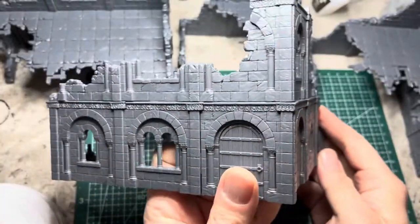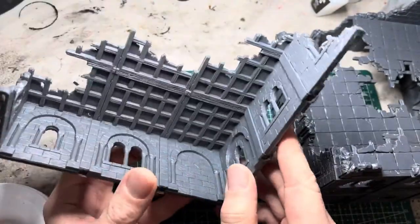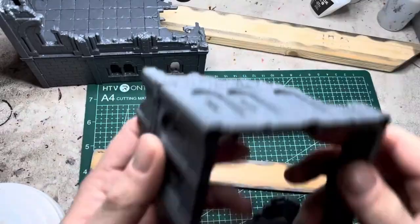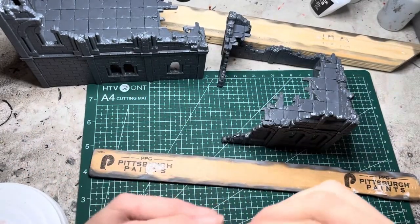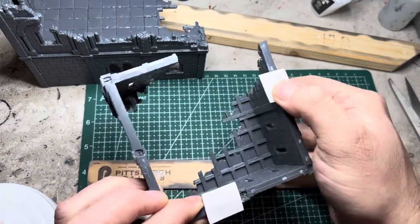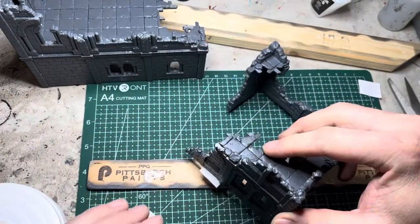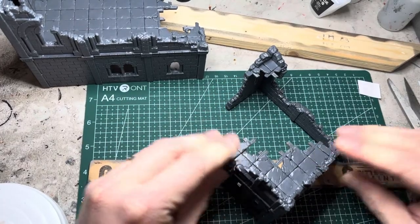This is a very detailed terrain set that has lots of pieces, so take your time building them and once you're done you should have four full building ruins. To help hold onto them while I paint, I'm going to apply double-sided tape onto the bottom of the ruins and attach them onto a stick — a painting stick or any scrap piece of wood. I apply two pieces of tape and lay it down onto the stick, pressing really hard so it pressurizes and stays firmly in place.